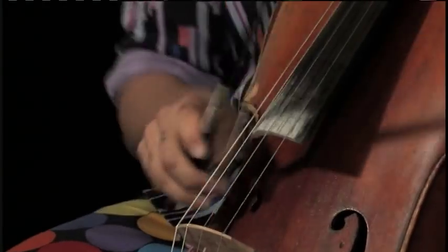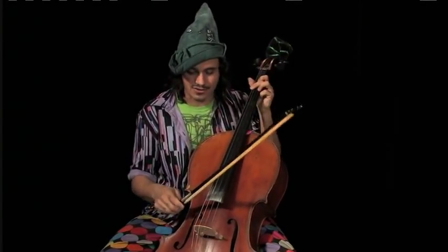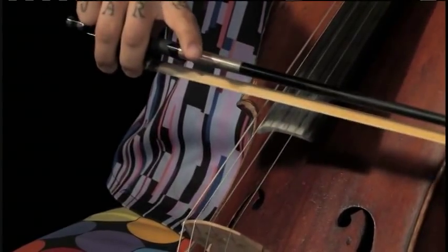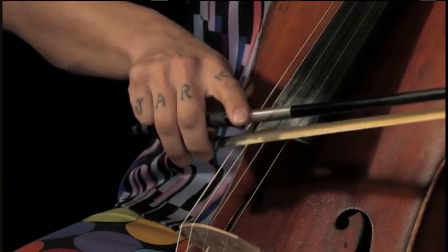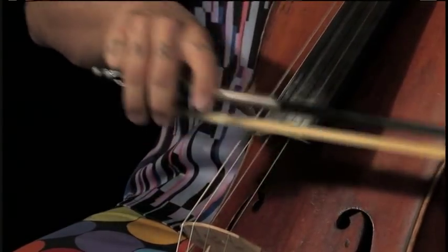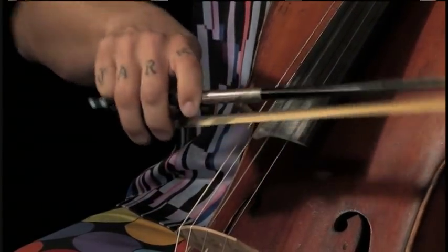Look how happy it makes me. Now let's break that down and show you how to do it. So you're going to go down and then hit another down bow there like you were before, but instead of hitting the alternate bass note there, you're going to hit a down and a down and then a chop and then a down.